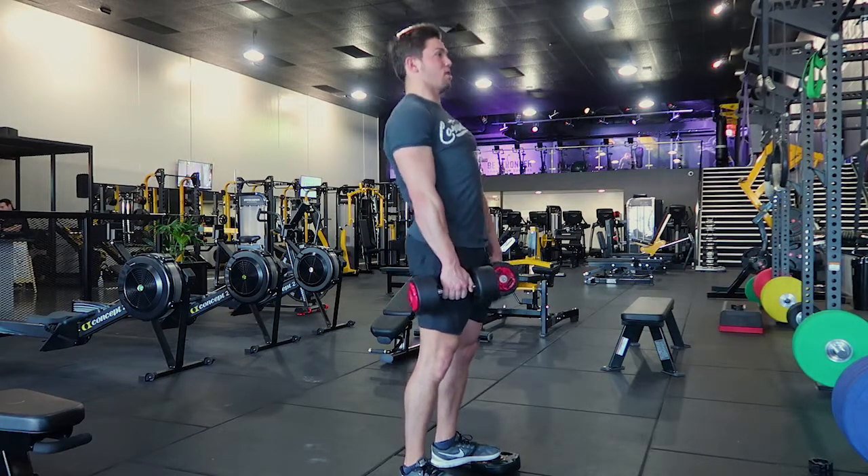What I don't want you to do is hyperextend through the top as well, because that will put too much pressure on the back. So that, guys, is the dumbbell Romanian deadlift demo.